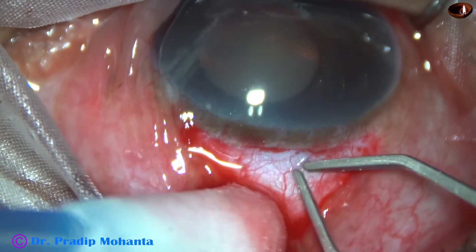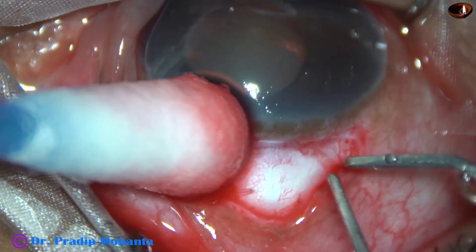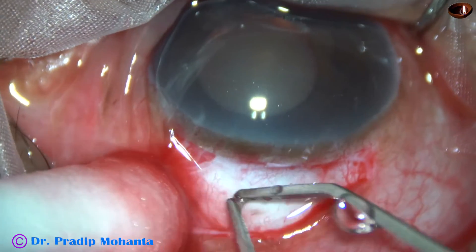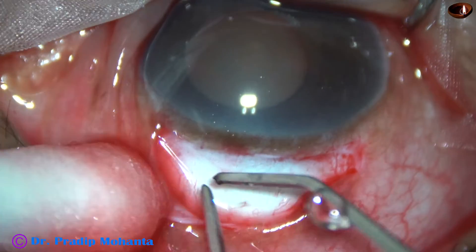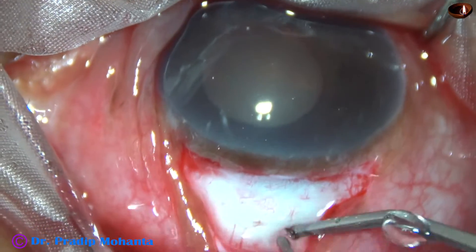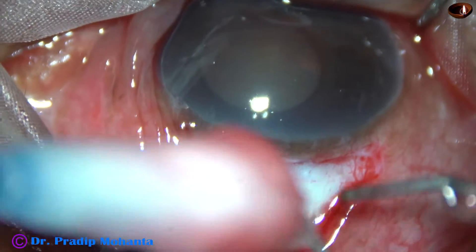Now bipolar wet-field cautery is being done. The assistant keeps on instilling drops of BSS as I do bipolar wet-field cautery. So the cautery is almost done.